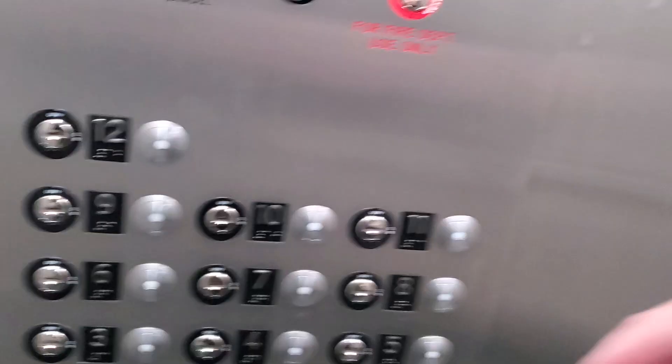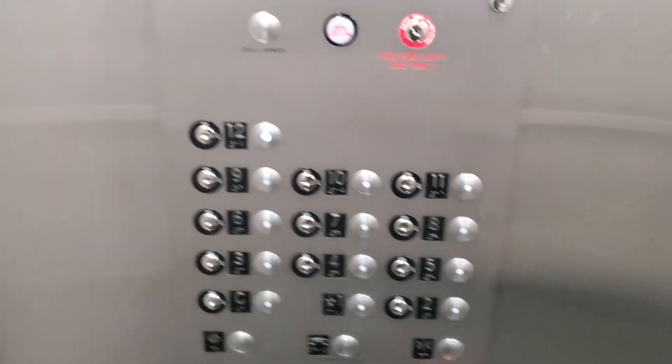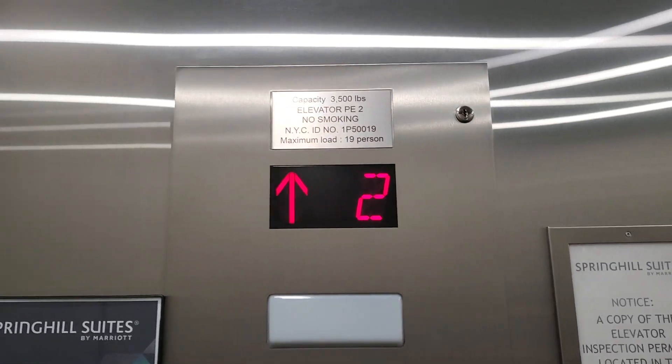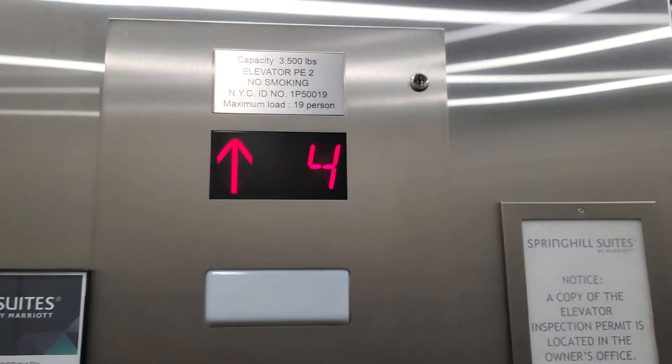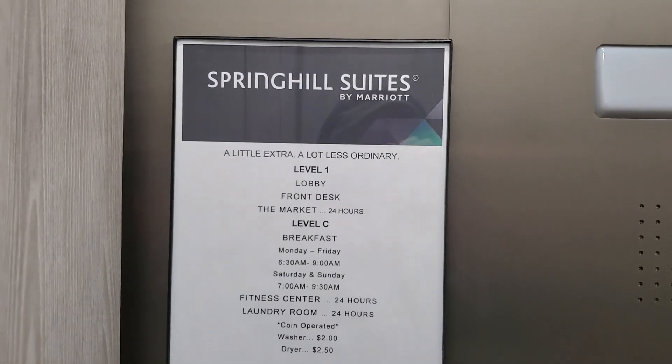Here's the fitness center over there. Let's go up to 12. Here's the clock cancel button, and here's the Spring Hill Suites by Marriott signage.